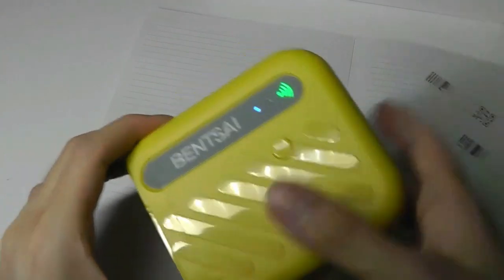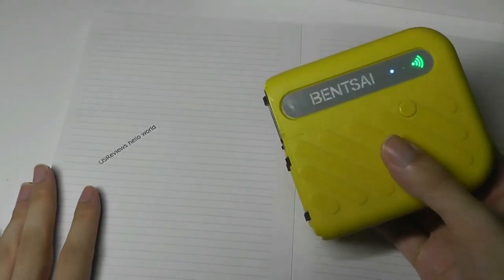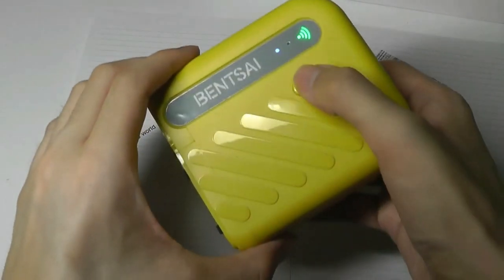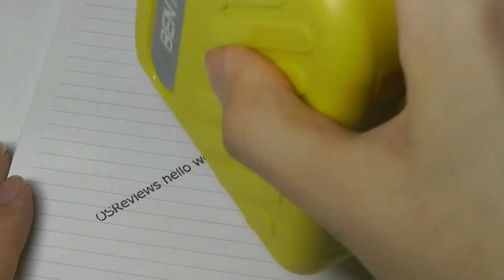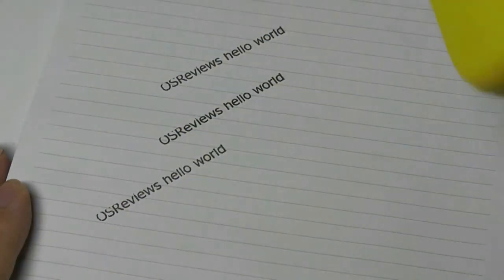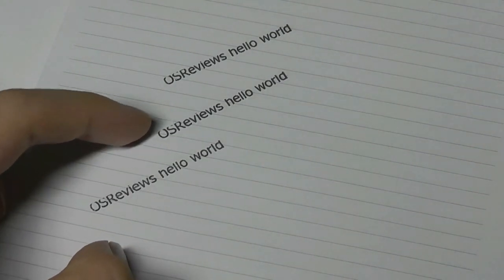A few other remarks: the ink cartridge, especially in the first few prints, is a little aggressive in terms of how much ink it dispels, so if your paper is thin, it can bleed through to the other side. Once you push a design to the printer, it stays in memory so you can keep printing the same thing without resending it. You can also go at a pretty fast speed — you don't have to be super slow or deliberate. I did notice that the top of some letters gets slightly cut off at places.